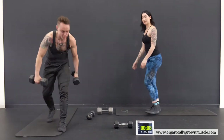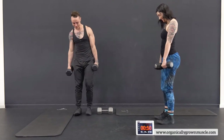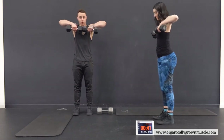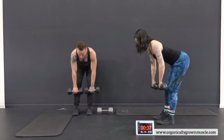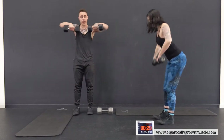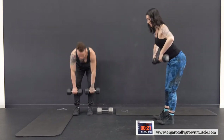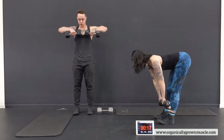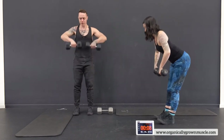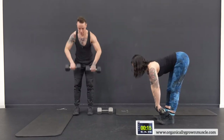Next up — straight leg deadlifts to upright rows. Tiny bend in the knee — we don't want to lock the knees. Back staying nice and flat as we go down. Don't let those elbows go above the shoulders — that's a tendency but don't do it. Dumbbells should go away from each other on the pull, not close together. Keep the elbows down below the shoulder. Got one more exercise in that plank after this.